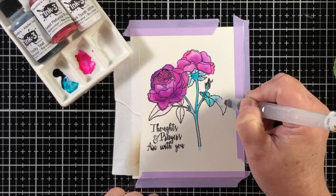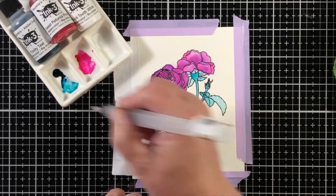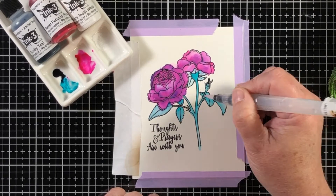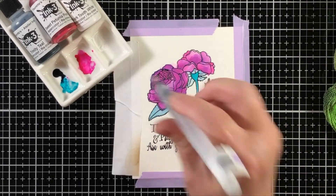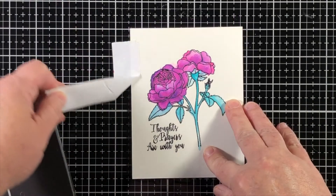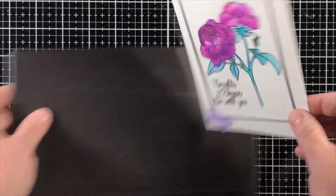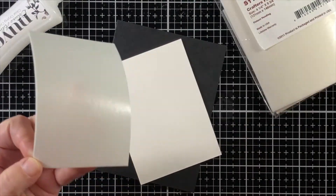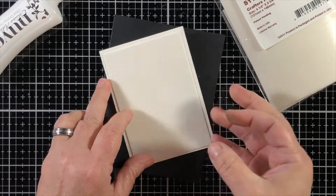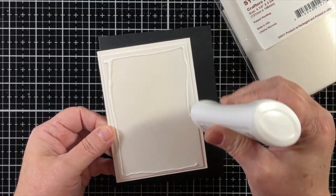I chose 'thoughts and prayers are with you' because I intend this to be a sympathy card. Sympathy cards are ones I never enjoy creating when they're needed, so instead I like to have them on hand — especially my husband, who asks me for sympathy cards for people at work, so I can just hand him a couple and he can keep them in his desk. Once everything is colored, I took some of the Shark Tooth White and made some paint splatters, and it just works so well. I tried this before with white acrylic ink, but now I can use an ink that's meant for stamping and card making — the Atelier is the answer.